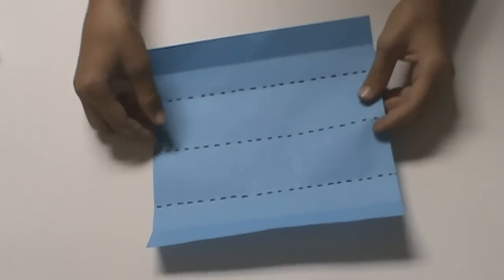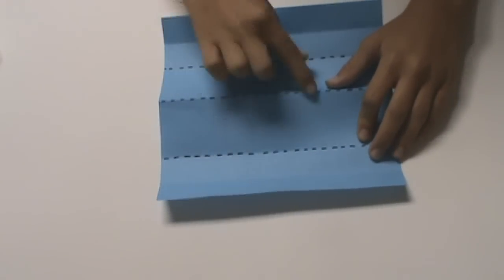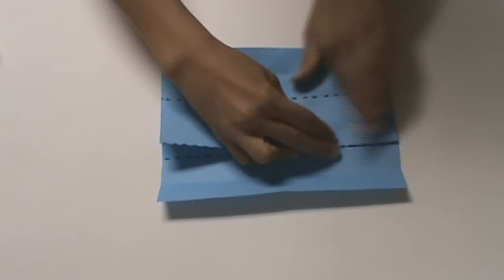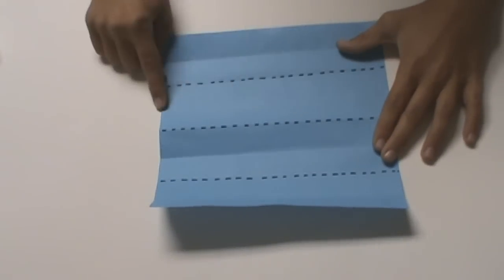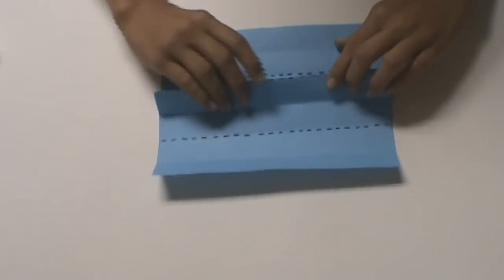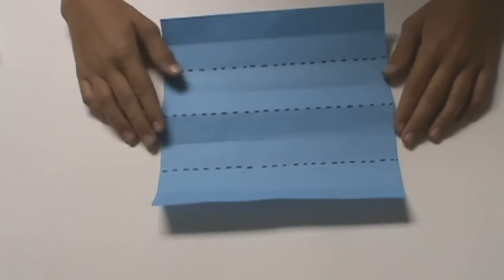We have to make sure that this center crease is a mountain fold. A mountain fold is if you look at it from the side, it looks like a mountain. Now to divide these center rectangles, we're going to take this center crease and fold it to the bottom crease, and unfold. Now you should have a crease right here. To do the other one, we make sure this is a mountain fold and we fold it to the top crease, and unfold. You should now have a square that's divided into eighths.